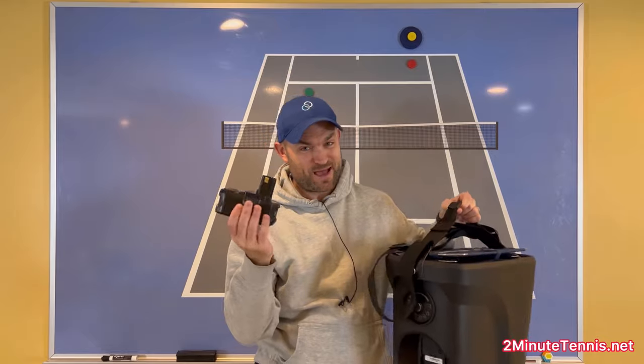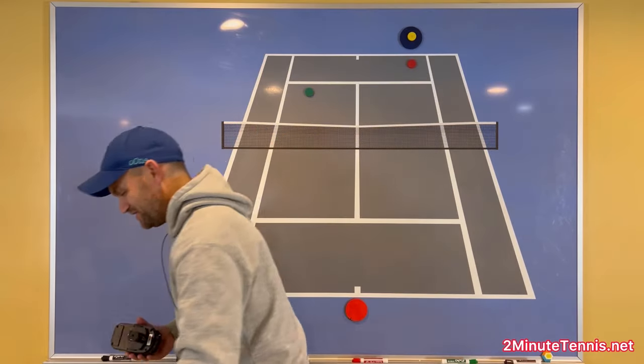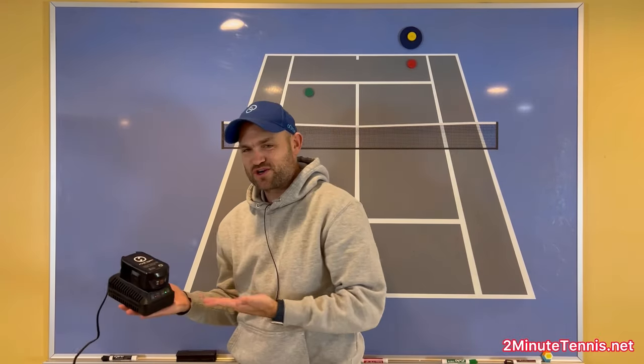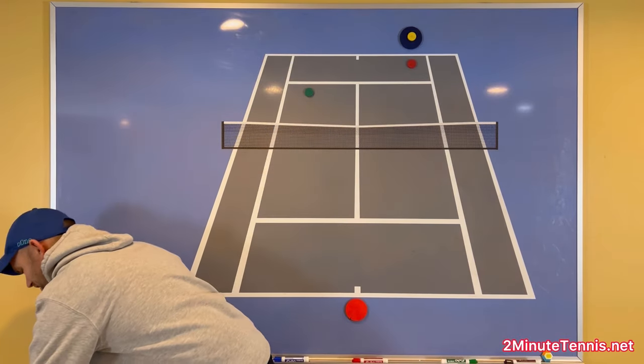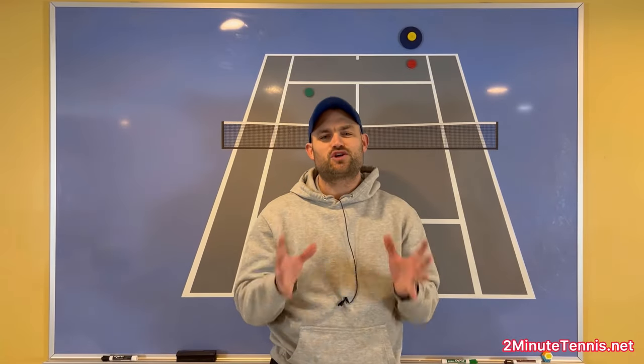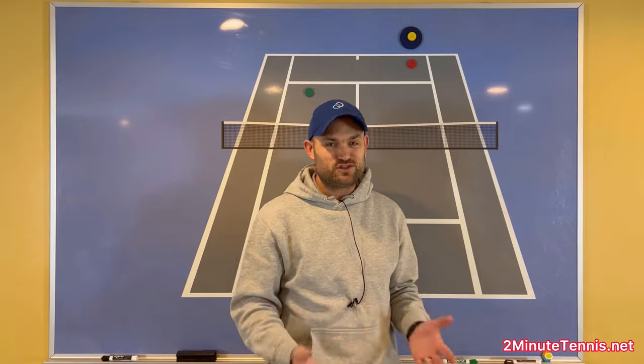On the back there's a detachable battery with this ball machine, which is different than I've seen with any other. It comes with a charger and you just charge it right on this. It's like a cordless drill charger — so powerful, but it makes charging your Proton ball machine so convenient.